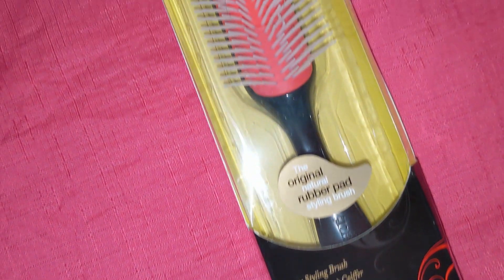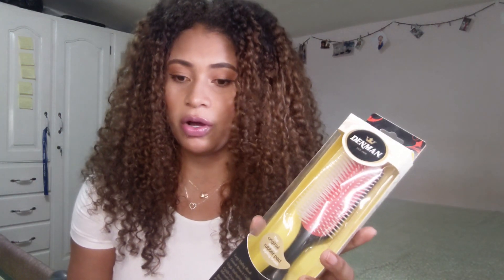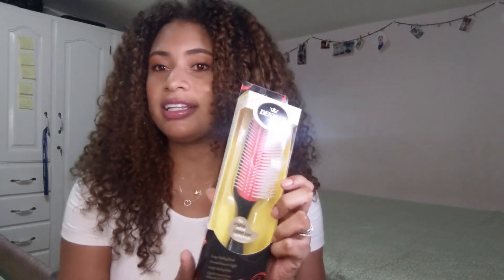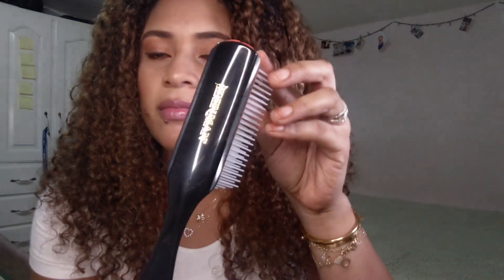Let's talk about the Denman brush — it's a styling brush for curly hair and I have been using this brush for over three years now. This is my old one, as you can see it's pretty old. I make so much use of this brush and ever since I have been stuck to it. This brush is not too good for detangling but it's awesome for styling — it gives you a lot of definition, though it does shrink your hair a lot. You have seen me style my hair with this brush in my previous video and I love it so much, so I definitely recommend it.